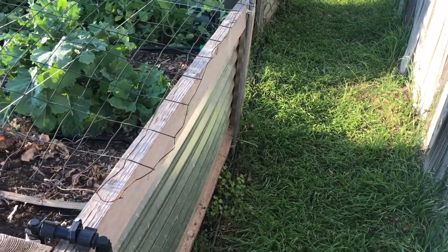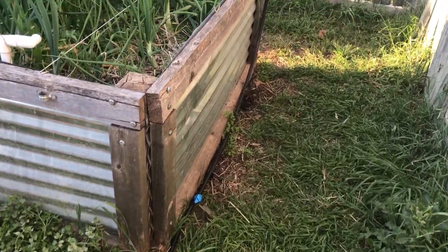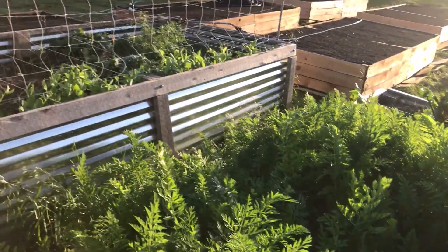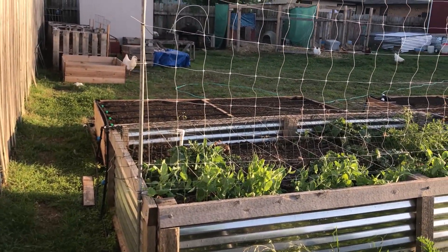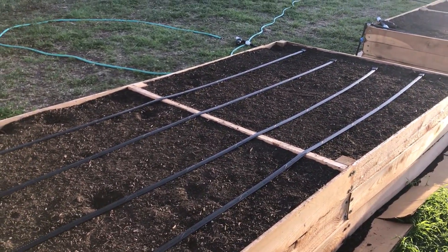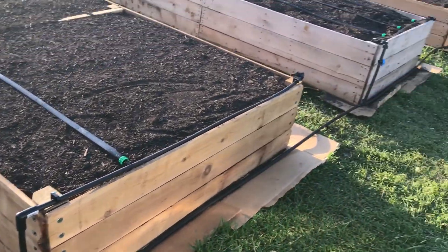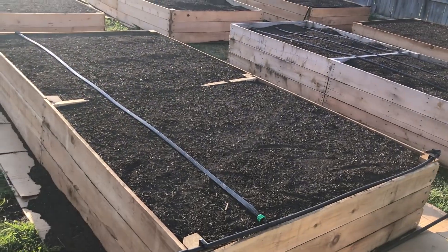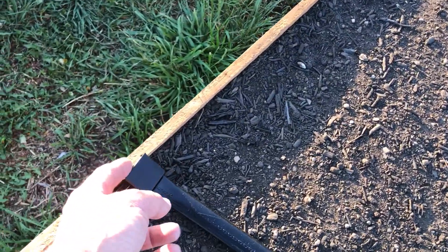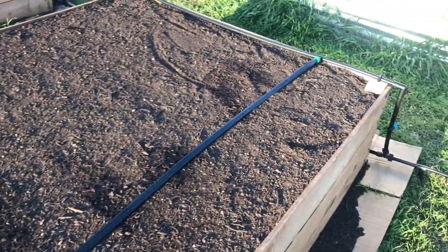I went away from PVC — I've had too many issues with it breaking — so I decided to just run regular drip tape main line instead. This bed going straight up has a valve there. These are the onions, carrots, and peas. Coming over here I've got the main line run, but I ran out of these little in-line connectors — I've got some more on order, so that's the main reason for having to hold up.